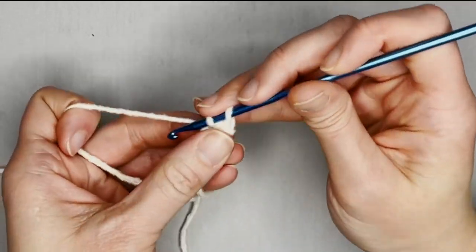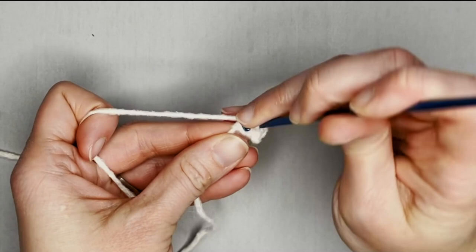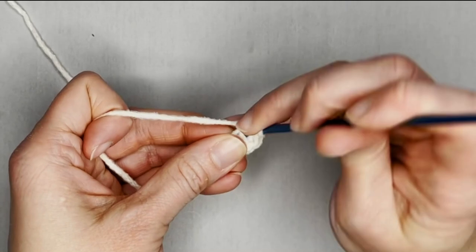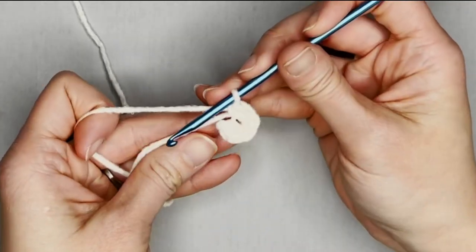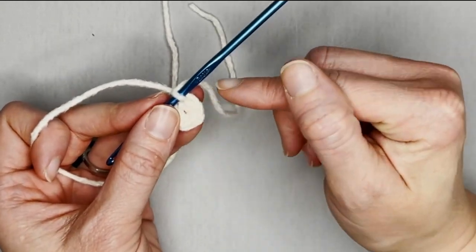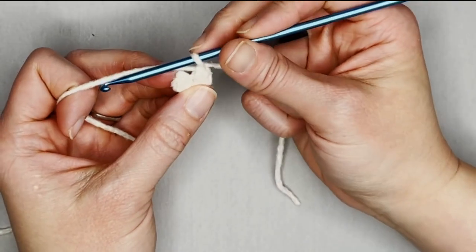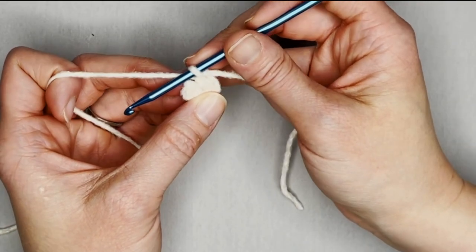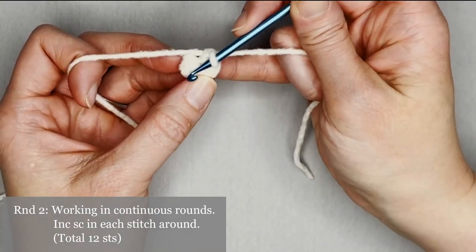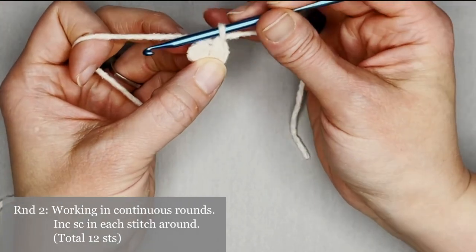Counting through — one, two, three, four, five, six. Go ahead and attach your row marker into that sixth stitch. We are working in continuous rounds. For round two of our arm or leg, we're making two single crochet in each stitch all the way around. You should end round two with twelve single crochets.